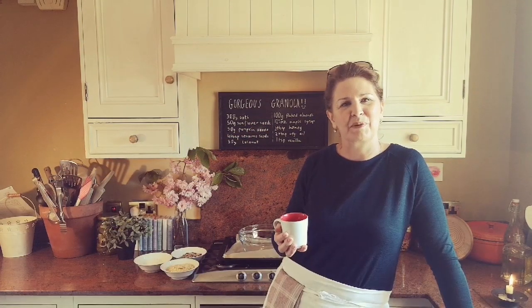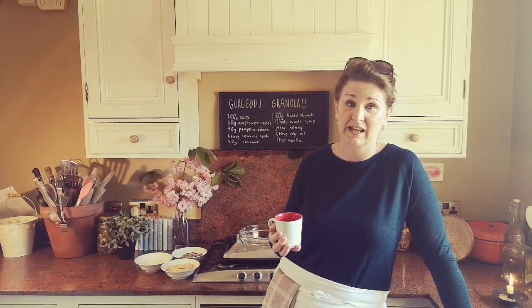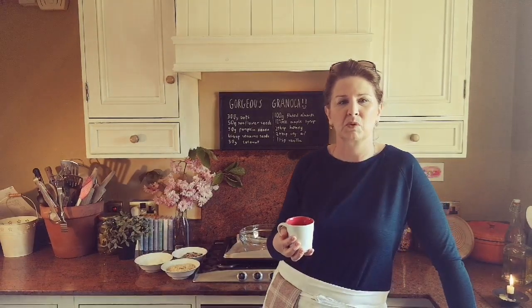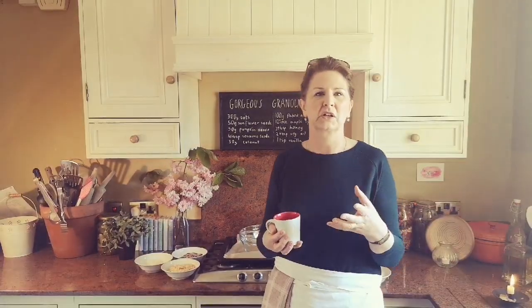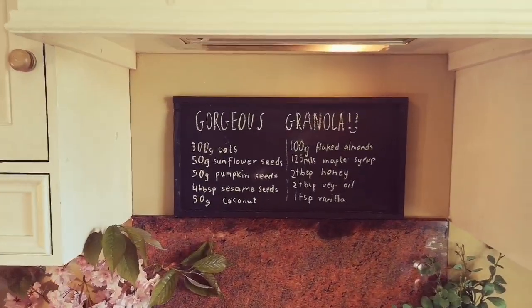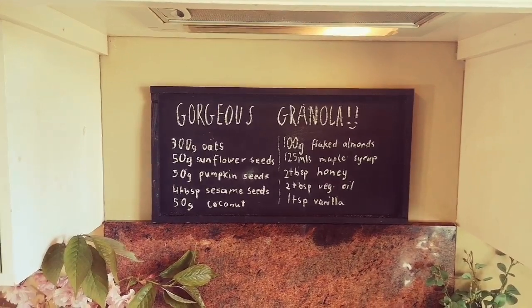Hi guys and welcome back. Today is Saturday and I thought I would show you how to make a nice breakfast. We're going to make some granola and it is slightly healthy - there's no sugar in it. It's got things like maple syrup and honey. Maria has lovingly written up the recipe for you.